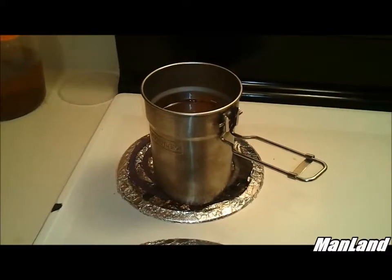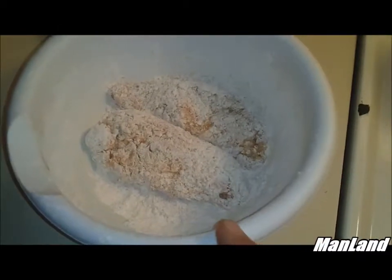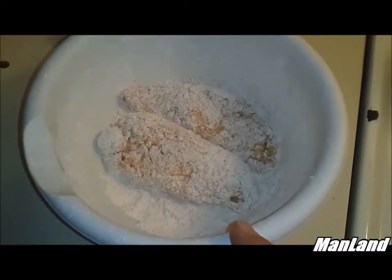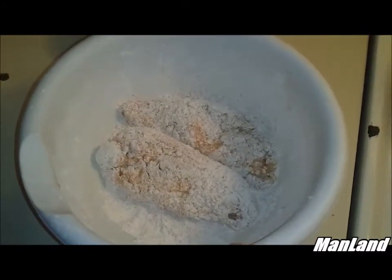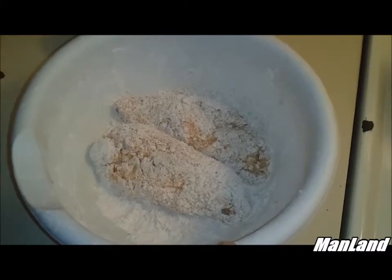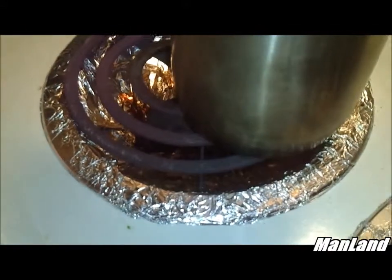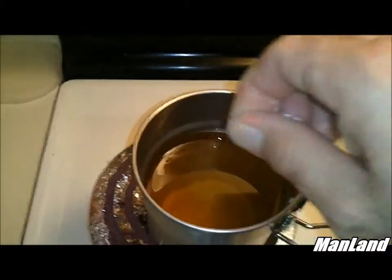What I've got here are some country style ribs — pork country style ribs. I had an egg wash with some milk and I double dipped them three times. I don't know if you can see, the iron stove is kind of glowing just a little bit. Gonna test the oil here.